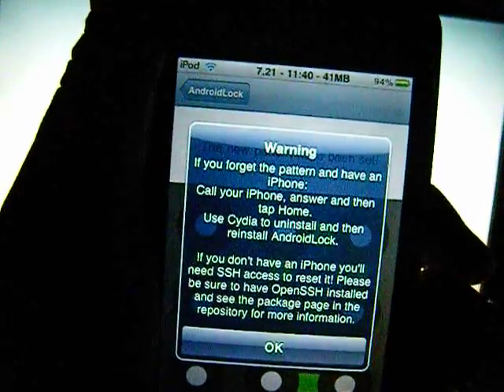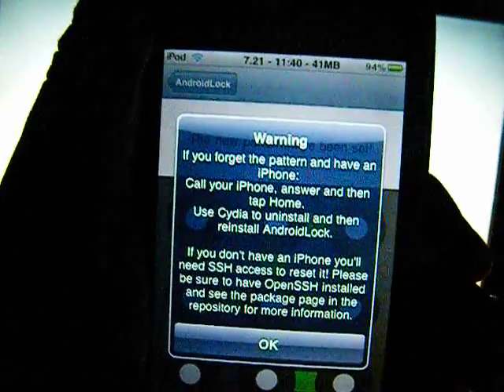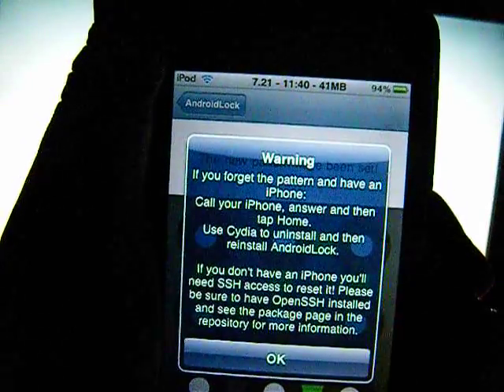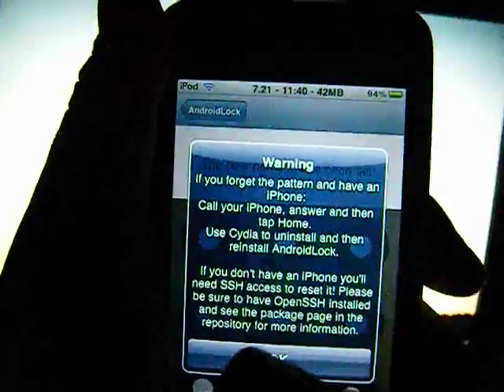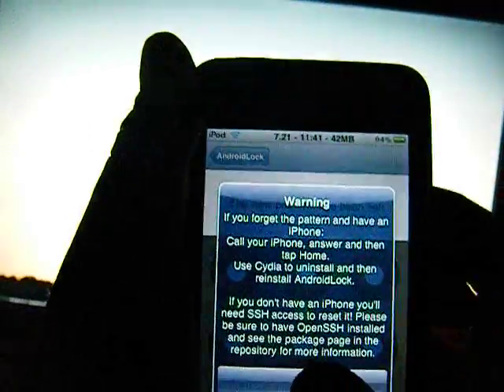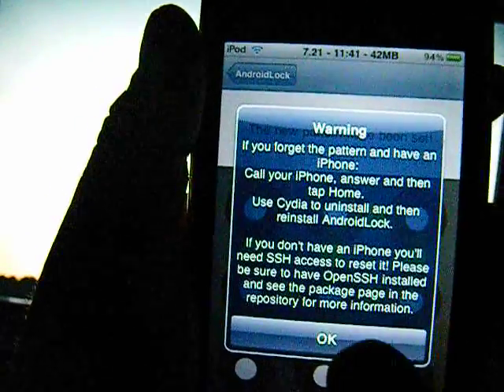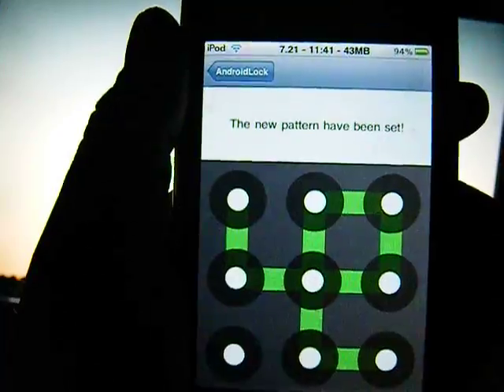Pick something that's easy to do. It prompts you and tells you that if you forget the pattern and you have an iPhone, the only way you'd be able to unlock it afterwards is to call the phone, answer, and then tap the home button — then go to Cydia and uninstall. If you want to get it back, reinstall it and reset a password. But I don't have an iPhone, so that's why I picked a simpler one. The new pattern has been set.